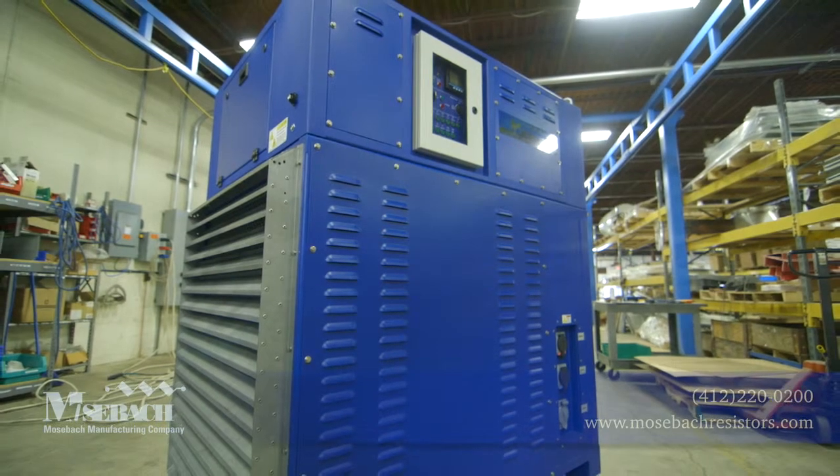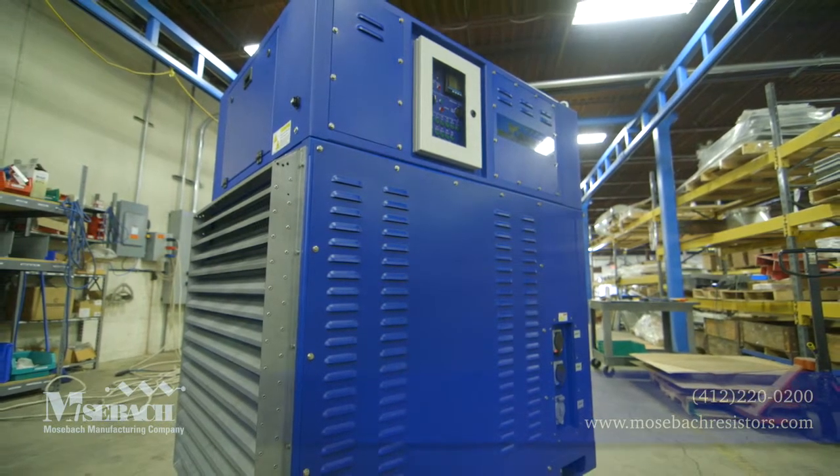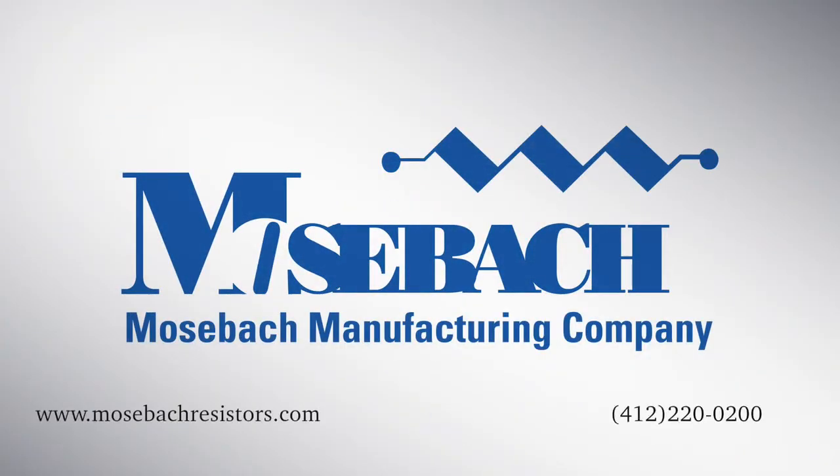Mosbach can easily engineer any type of load bank to fit your needs. Please give us a call with your specifications at 412-220-0200 or visit our website at mosbachresistors.com.